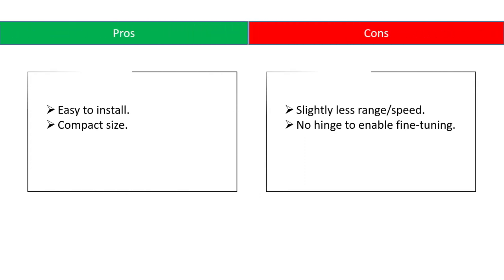Pros: easy to install, compact design. Cons: slightly less range or speed, and no hinge to enable fine-tuning.